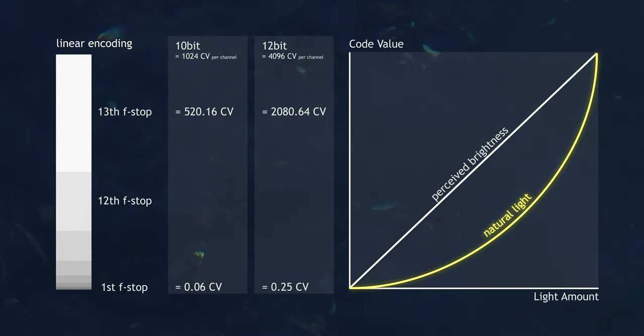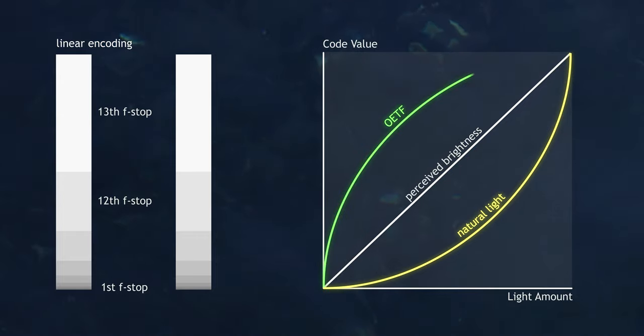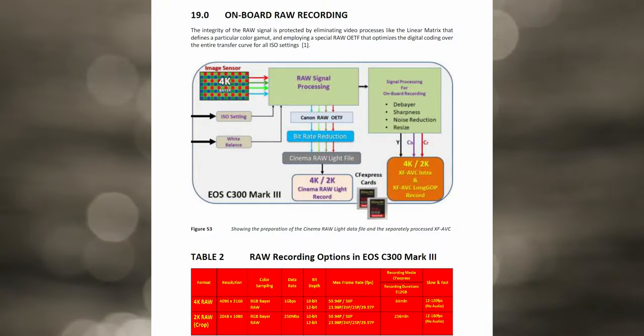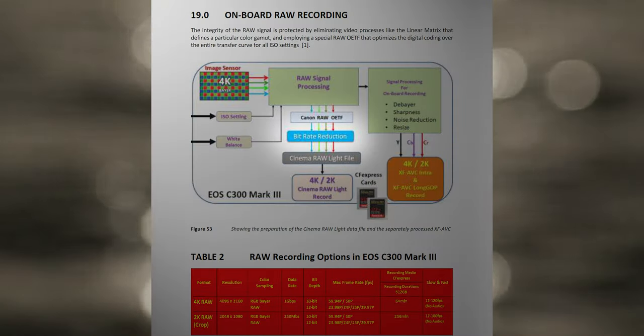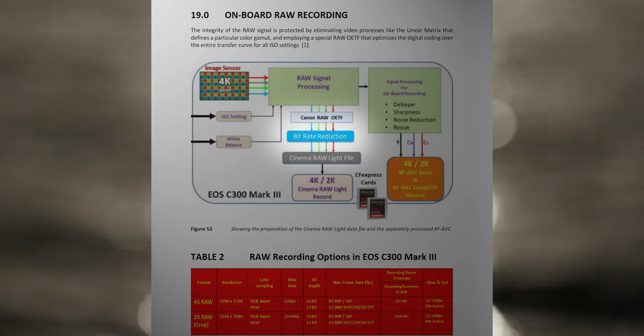This is why average photo cameras nowadays use RAW files in 14 or even 16-bit to get acceptable shadow bit depths. The conversion through an OETF before bitrate reduction is like adding a log gamma curve to your RAW data, more evenly distributing the separate f-stops to the code values. Additionally, there is some spatial compression going on, just like in the intraframe codec, and we are going to examine if you can see that in the image.